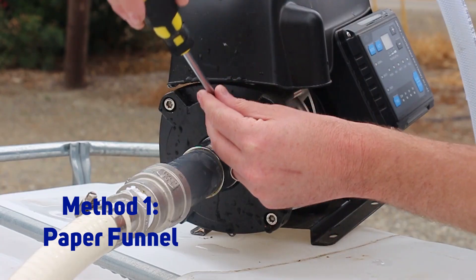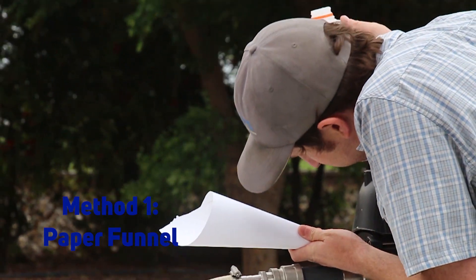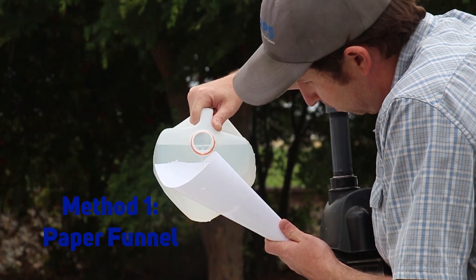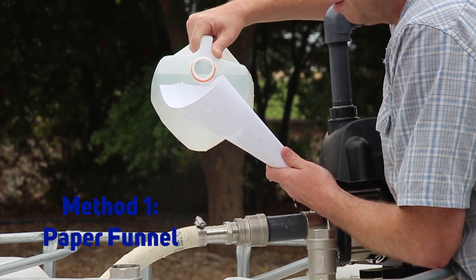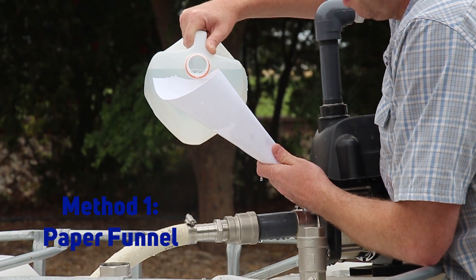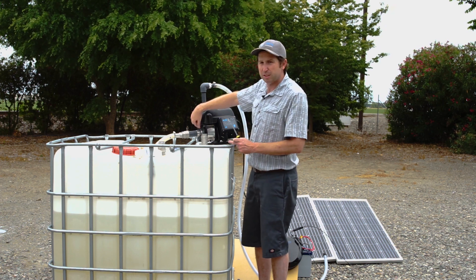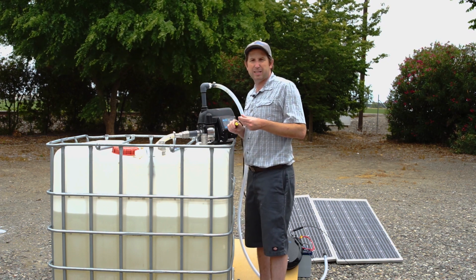First, we need to remove the priming screw and fill the system up with water. We're going to keep filling it until the tire line fills up and we get water out of our priming port. If you have a long suction hose — say you're pulling from a shallow well, that may be up to 15 feet, which is the maximum suction for this pump — it could take a couple of gallons of water to fill it all up. Using our funnel or siphon kit, fill up the priming port completely until water starts coming out. Then replace the priming port screw, making sure it's nice and snug so we don't introduce any air into the system when we start pumping.